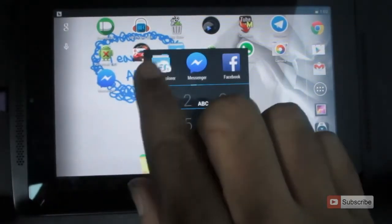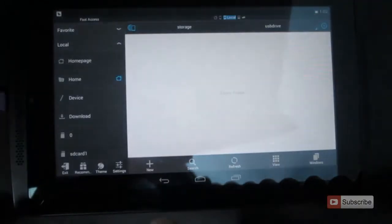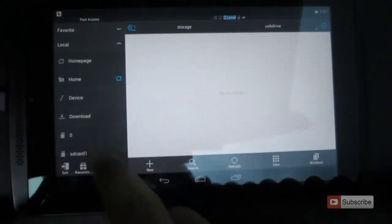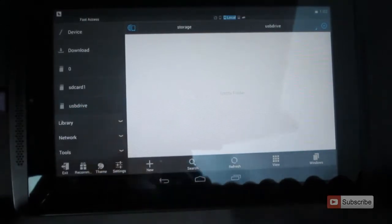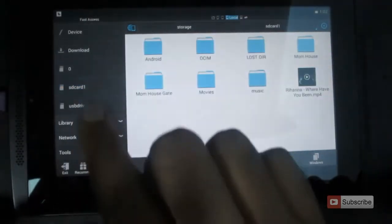So let's open up ES Explorer. On the left side, if you scroll down, you can see that USB Drive A is connected — that is our pen drive. So let me just open it.